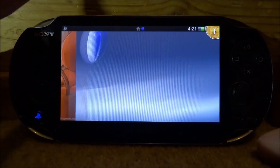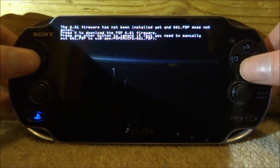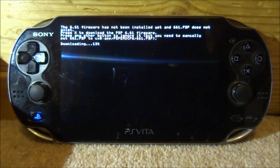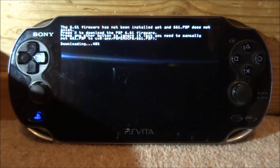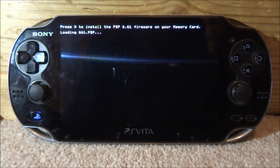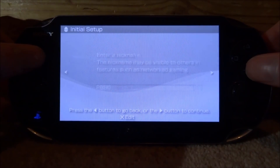I didn't actually have these installed before, so let me show you they work. Adrenaline needs setting up, so we're going to press X to install it. It's going to install the 6.61 firmware. I really like this application — it's pretty cool. It's basically a PSP emulator and I've made several videos on different things you can do with it.